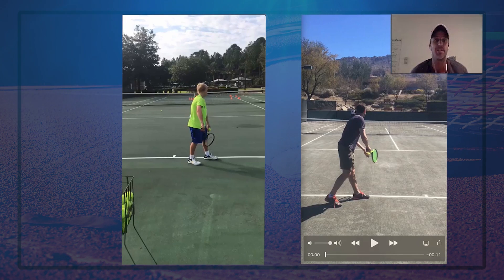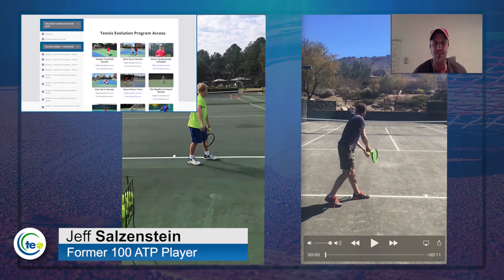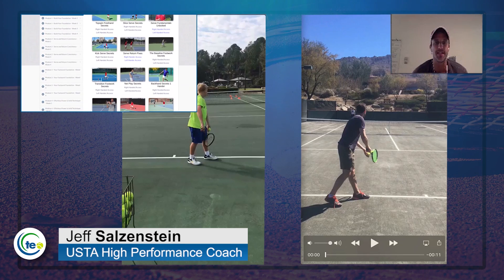How would you like to learn the critical elements of the serve that can help you get to the next level? Start serving more aces and double fault less? Well, this lesson is going to show you. My name is Jeff Salzenstein. I'm the founder of Tennis Evolution, one of the leading online tennis instruction websites in the world.